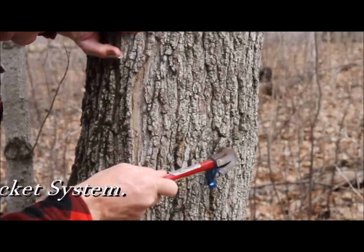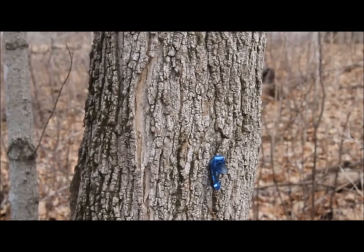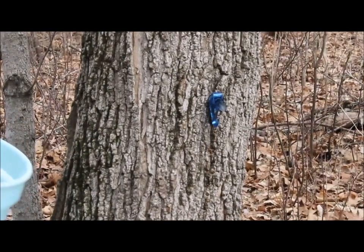Once you have it in the hole, you'll see the sap will most likely start to run out of it eventually.